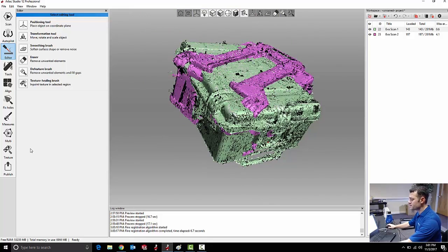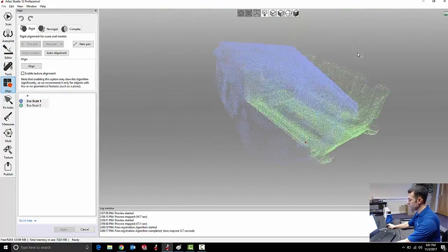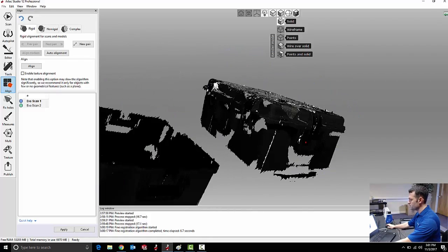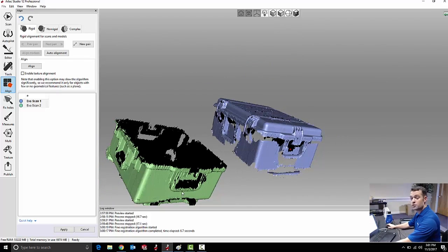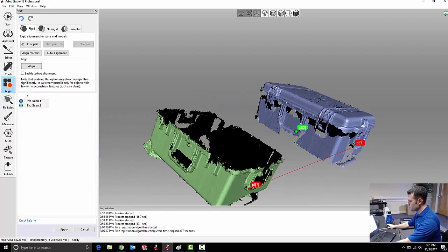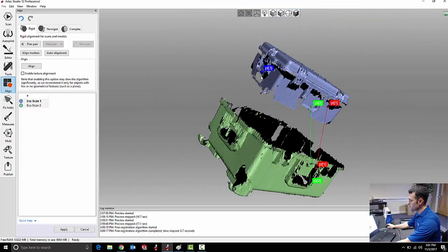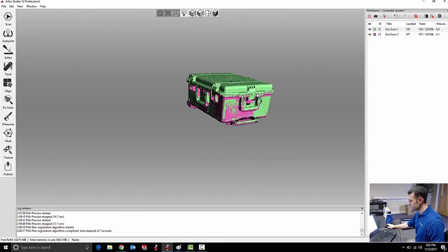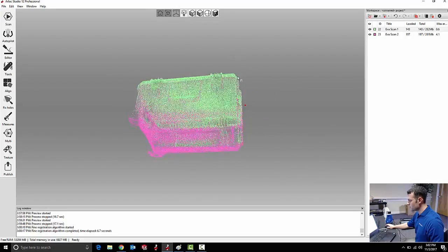Now I need to align these two scans to each other in space. My align tool works fairly simply — it does have an automatic alignment it can sometimes do, but I'll show you the manual method. All I'm going to do is pick out a few common points between the two scans to help guide the alignment process. I don't have to be perfect here because Artec Studio is going to use those points only to get the two scans close to each other, and then use all of the colors and geometry to bring them together. And there is my alignment — these two scans now line up very closely.